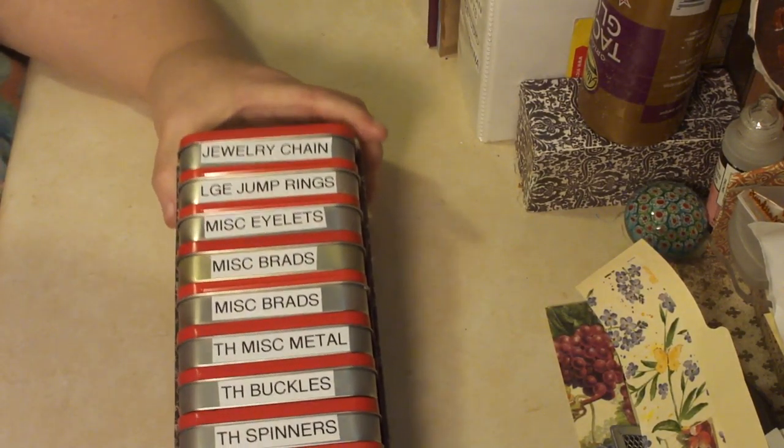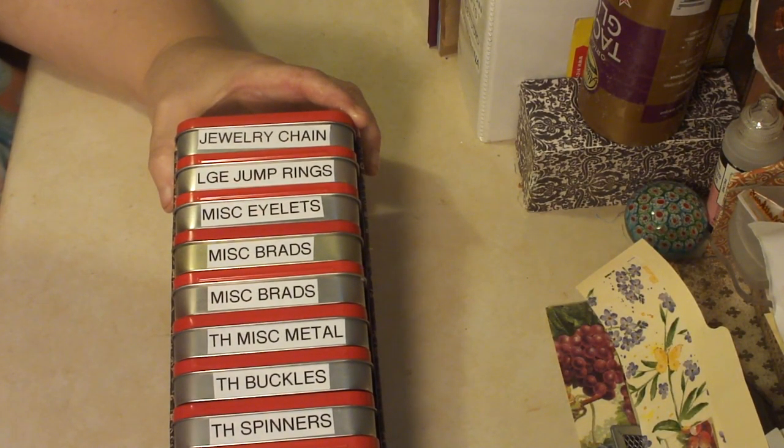Hi, it's Cindy, I'm back, and this time I have a Project Share organizational tip.